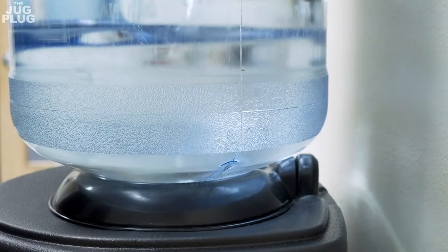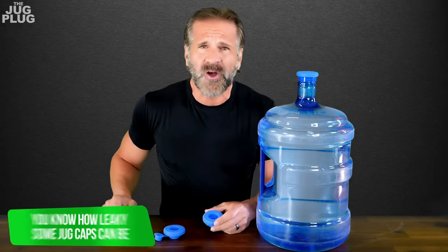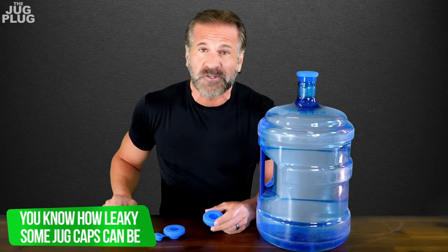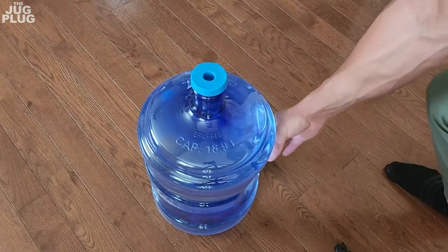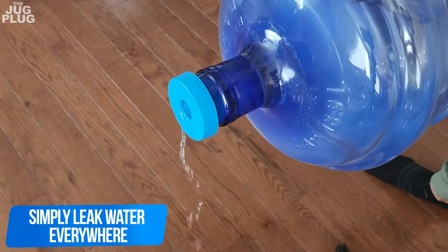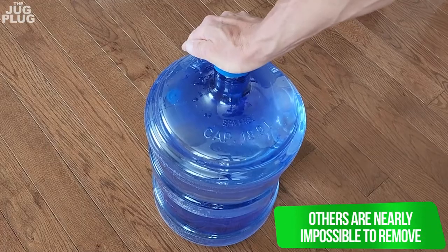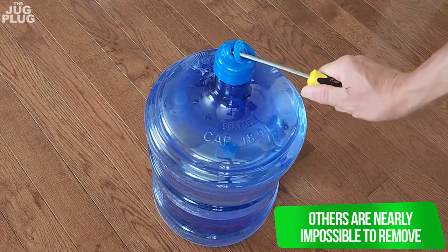Hi everyone! If you have a top-loading water cooler at home or at work, you know just how leaky some jug caps can be. Some caps, like this reusable one here, simply leak water all over the place, and others are nearly impossible to remove and you certainly can't reuse them once opened.